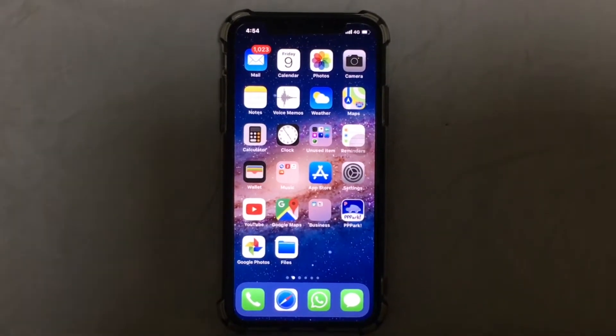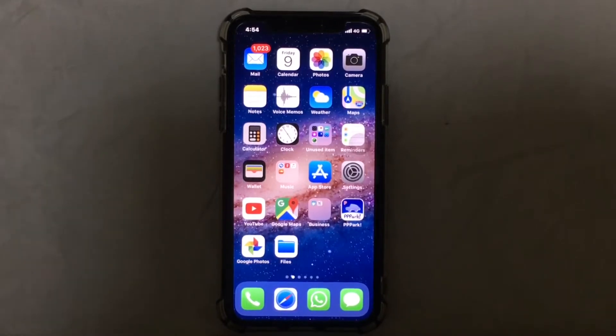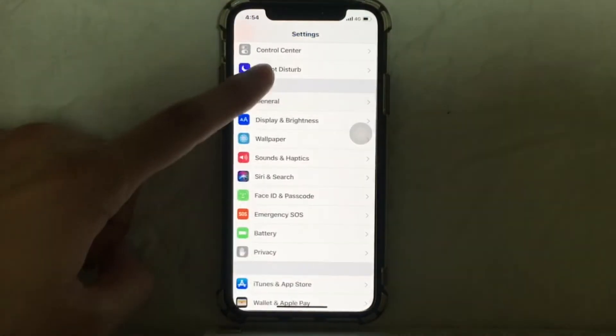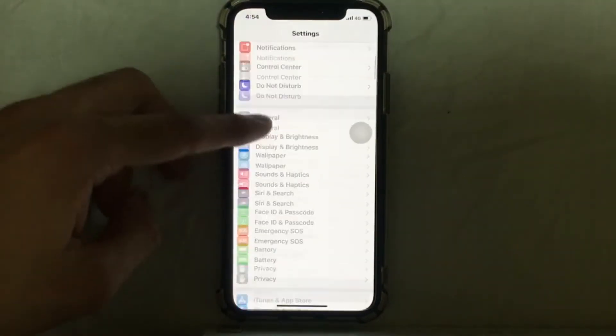Hi guys, today in this video I'm going to show you how you can activate your Siri without the home button. It's very simple — without wasting any time, let's get started. The first thing you need to do is go to Settings on your iPhone and look for Siri. Okay, here it is.